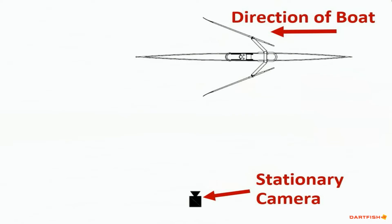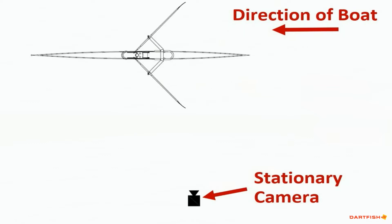The first step in measuring blade slip is to video the crew. The camera or cell phone must be set stationary, aimed perpendicular to the path of the boat, and the crew should be rowing past at race rate and race intensity. This slide shows the setup of the camera and shell. The blade entry and exit from the water should be near the middle of the video frame to minimize parallax error.